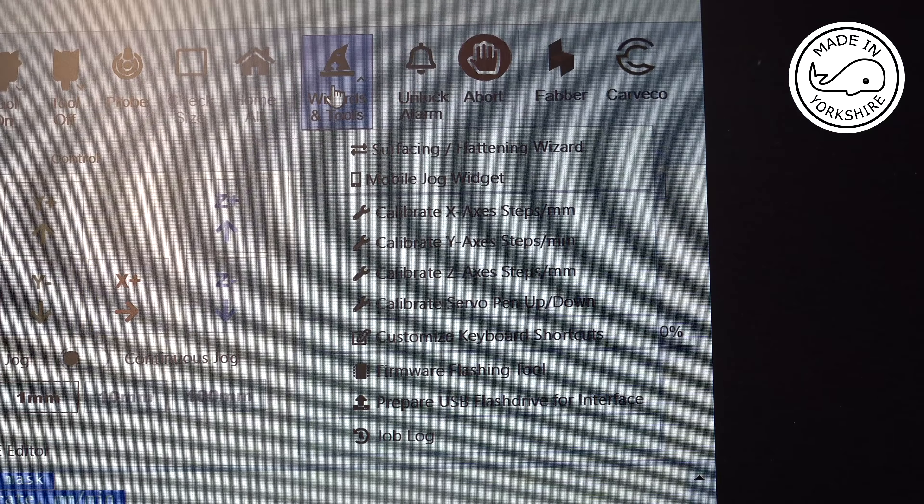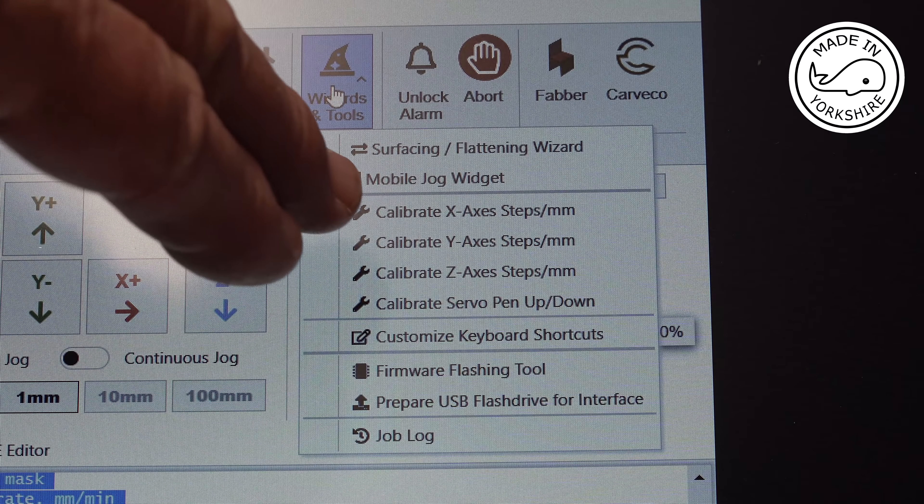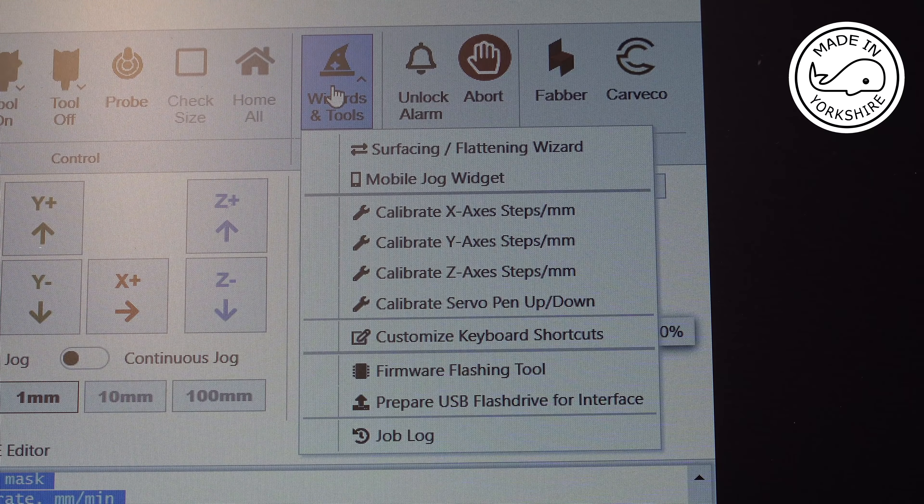I've also found that there's a requirement to calibrate the software and hardware. What you do apparently is go into the X-axis, mark on the machine the initial position, then using the calibration software you move it 100 millimetres, mark it, and then you actually measure the actual distance. You can tell the software what the actual distance is and it will resolve that particular problem. So there's an answer to that one, which is good. I need to have a good play around with this software.